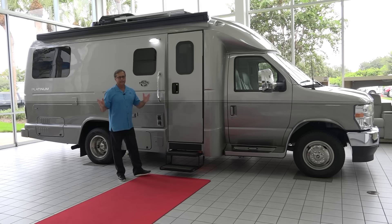It's solid — we love these doors. Less problems, more solid, very well engineered and designed.